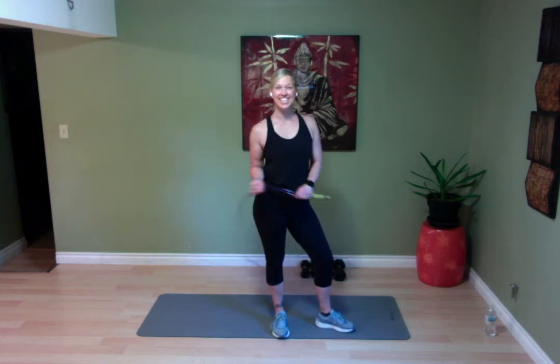Hey hey hey! Sonia Bedezi here from Success Fitness. Thank you for joining me today. Today we're going to do a killer arm and leg circuit.